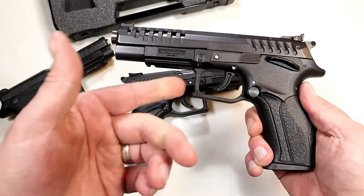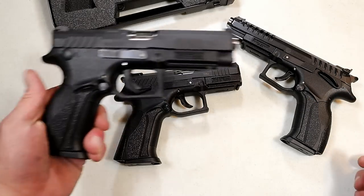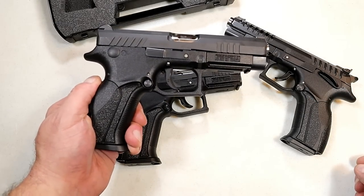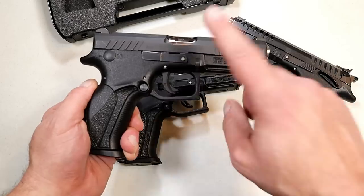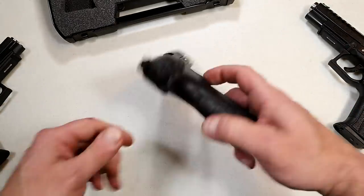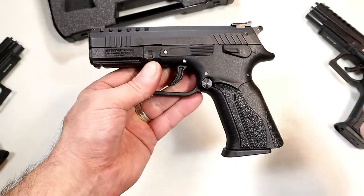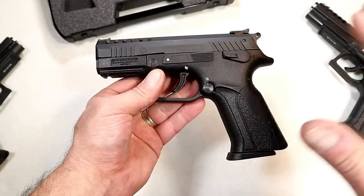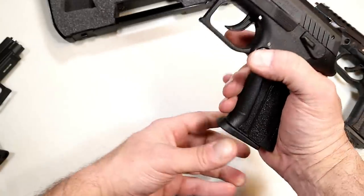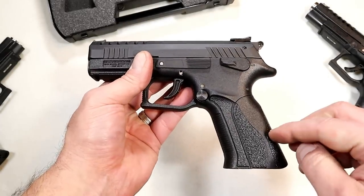The single action trigger is 3.4 pounds — it's amazing. Over here we've got the first striker handgun, the Q100, that I love. And today we're looking at the P1 Ultra — a little bit of a shorter barrel, 3.7 inch barrel. But they all share similar characteristics: they all have the same 15-round magazine.